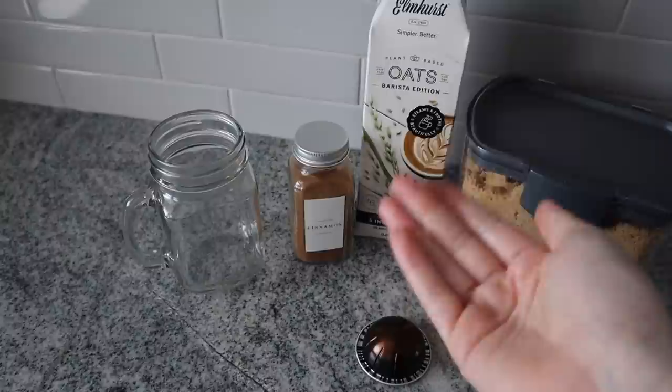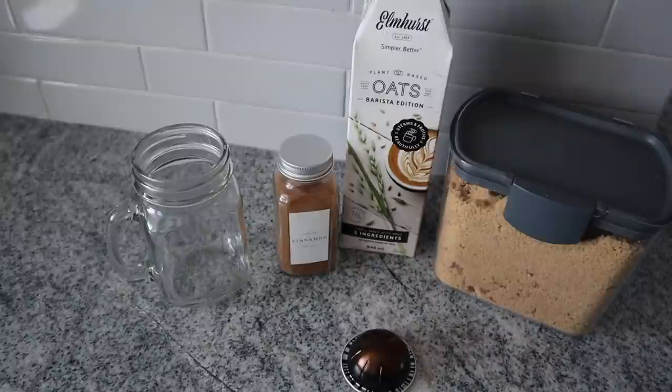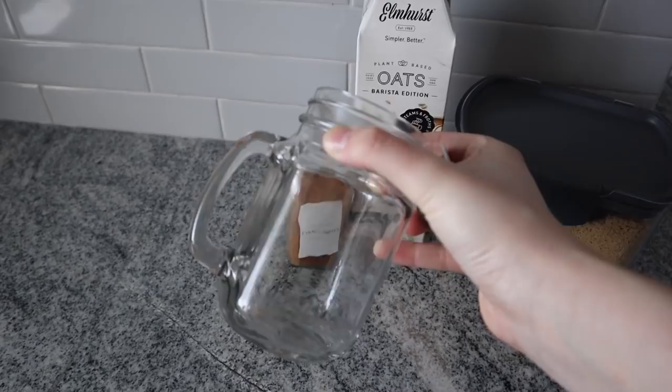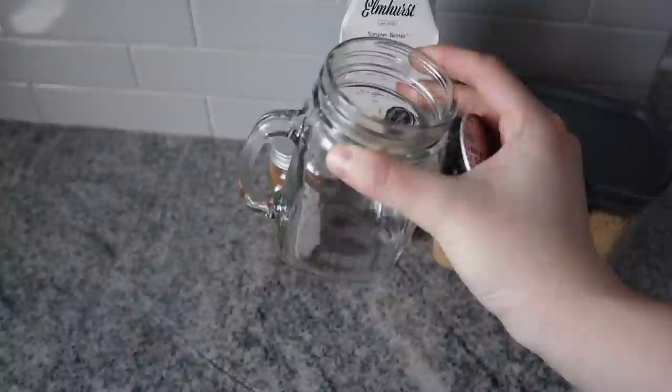The only important thing is that you mix your cold brew with your brown sugar and shake it really well. You guys loved the coffee segment in the last vlog, so I'm going to try and include more for you guys. I'm going to brew this — try to do it in something that has a lid because you're going to shake it, but you can totally use a shaker bottle or a mason jar. I feel like that's something everyone has nowadays.